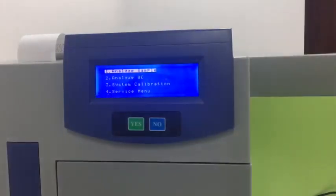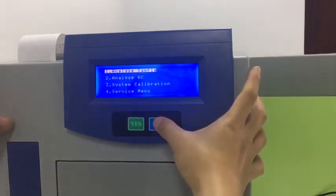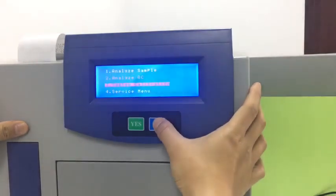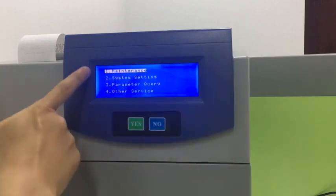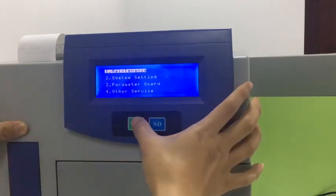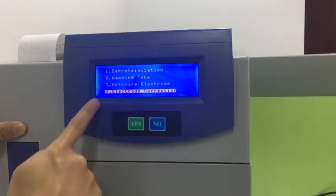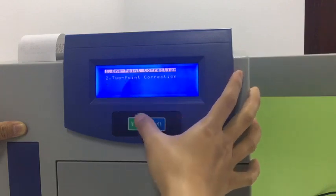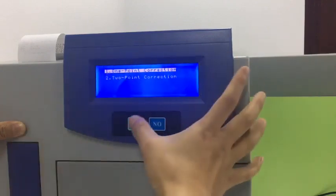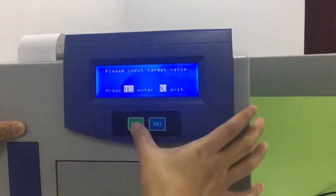After calibration, the machine will show this menu and we press 'No' to change the options. Go to the service menu, then go to 'Maintains', press 'Yes', and go to the last option, 'Deductible Correction', press 'Yes'. Then select 'One-Point Correction' and press 'Yes' because we need to set the target.